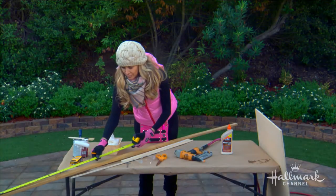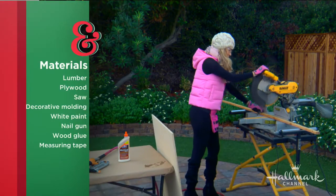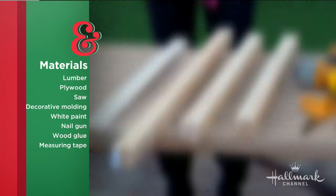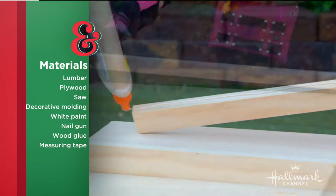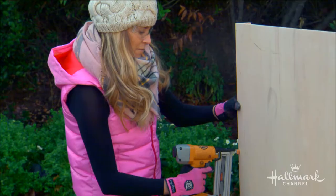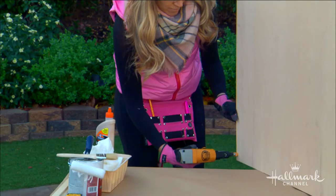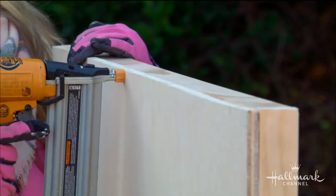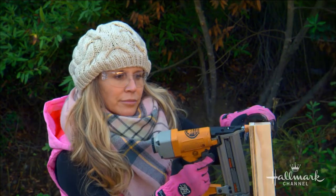First I took some one-by-two lumber. You can make this for any size you have in your house. I'm using the miter saw to cut these down — all straight cuts, so the hardware store can absolutely do it for you. I did one-by-two; you can do one-by-three if you've got bigger platters. Then I used a nail gun with inch-and-five-eighths nails and a little wood glue, building a frame behind a half-inch piece of plywood — this one is 30 by 40 inches.